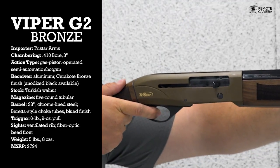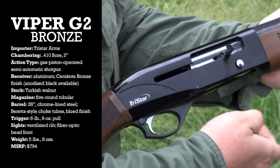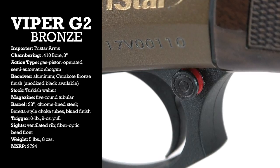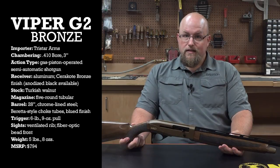The Viper runs on a proven and versatile gas operated system. It has capacity for five rounds and a plug easily removes and ships with each. The safety on the Viper is a cross bolt style located at the rear of the trigger guard, and since I'm no small person, I found the controls to be easily accessible.